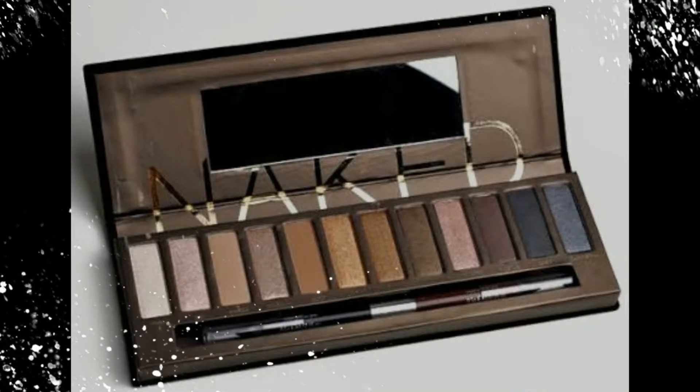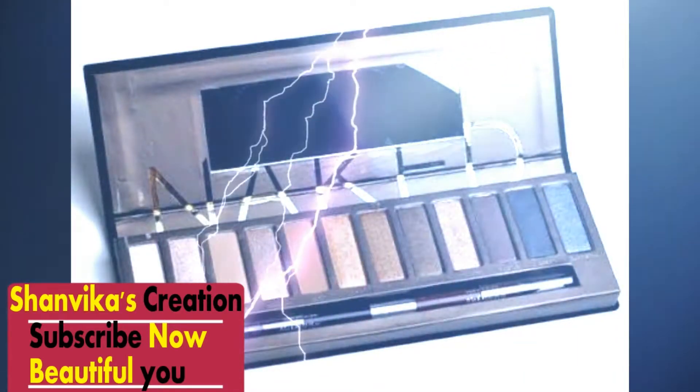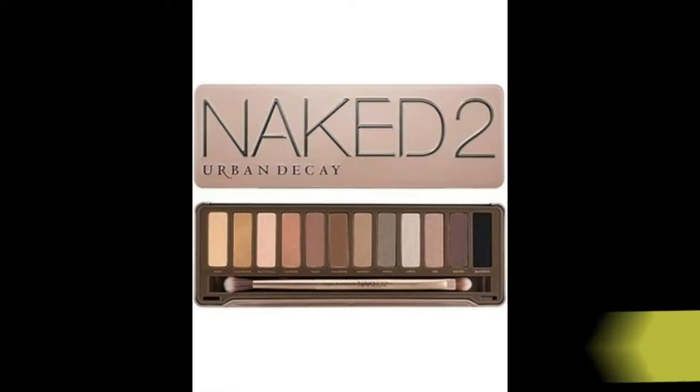First, our Naked Eye Palette. There are 12 bronze shades available. We can apply on each skin tone.